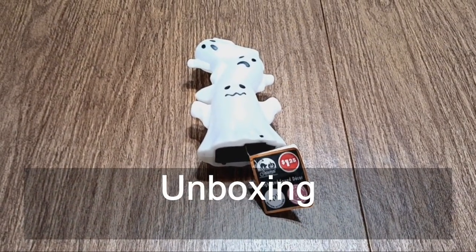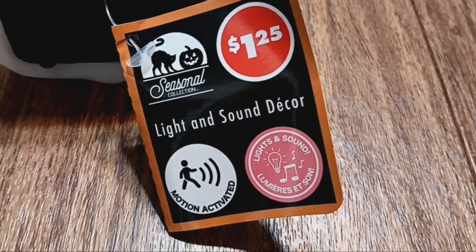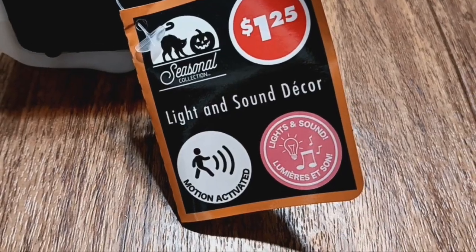There is no box, so I'm not going to unbox it, but I'll show you what the tag looks like. It says Seasonal Collection, $1.25, Light and Sound Decor, Motion Activated, Lights and Sound.